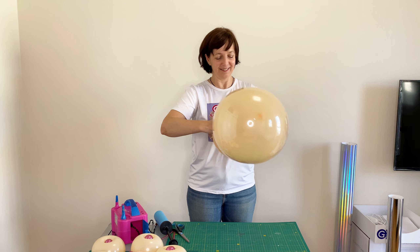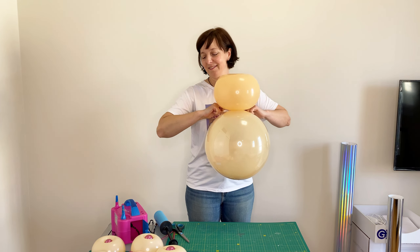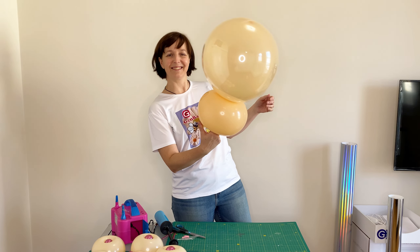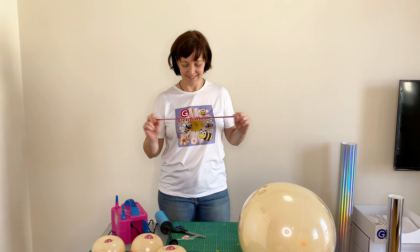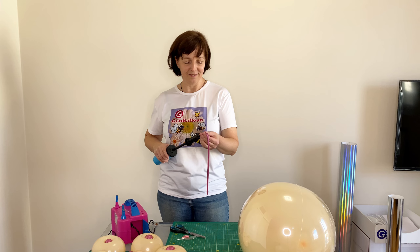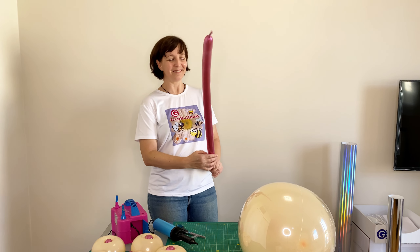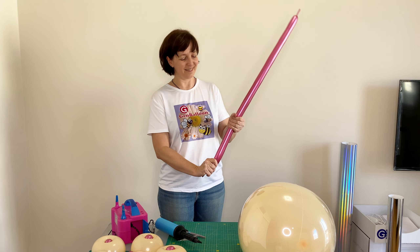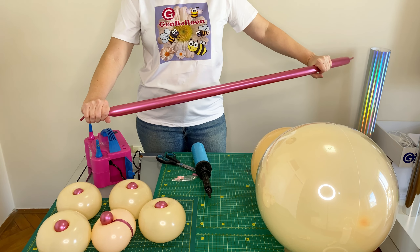Now I am tying these two details. I make a bow out of a balloon for modeling, size 260.